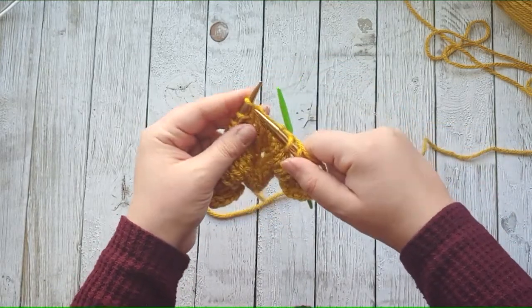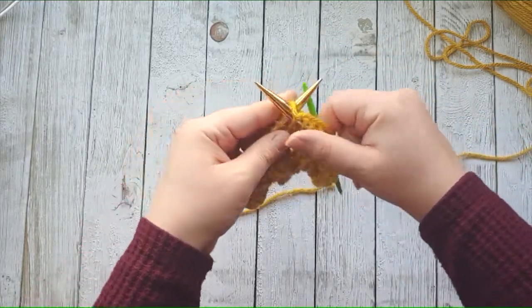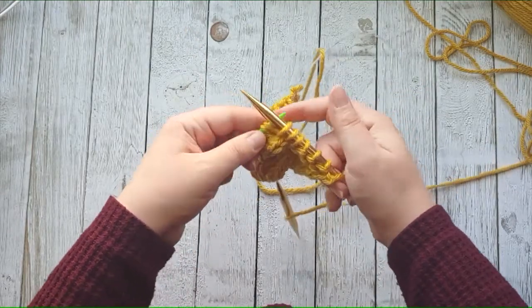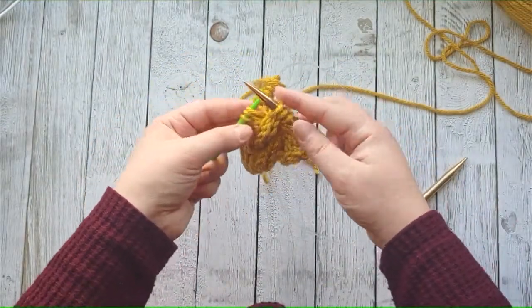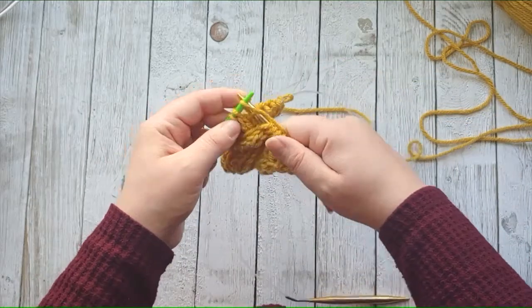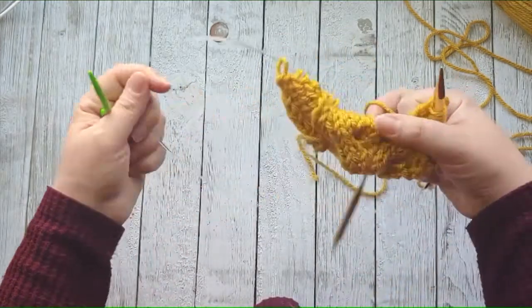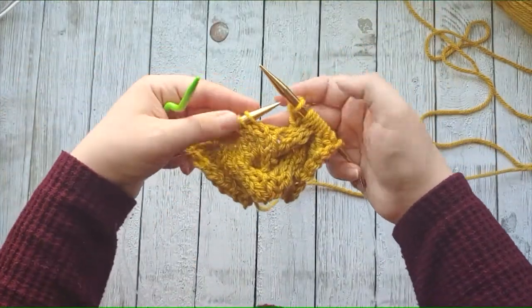One, two, three — and I like to pull my needle out a little bit so I don't drop any stitches. Now you're going to take your cable needle and knit the three stitches that are on the cable needle: one, two, three. So now we're on to the next cable section — it's kind of created that cross right there.